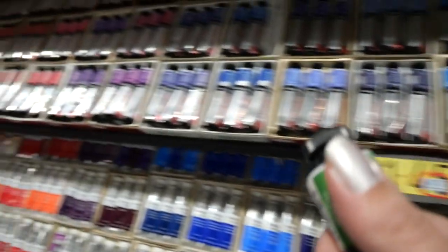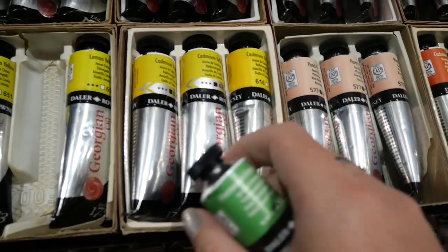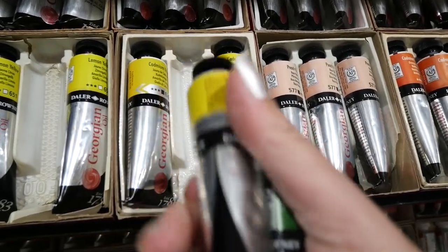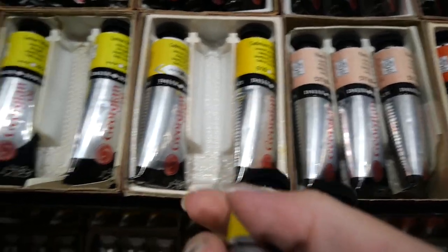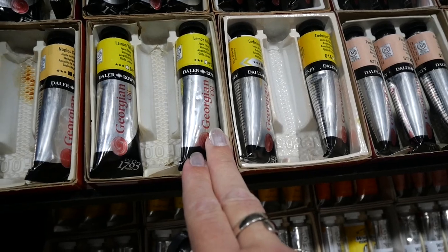A good yellow - cadmium yellow. Naples yellow is really good too, but I can make it out of yellow ochre.